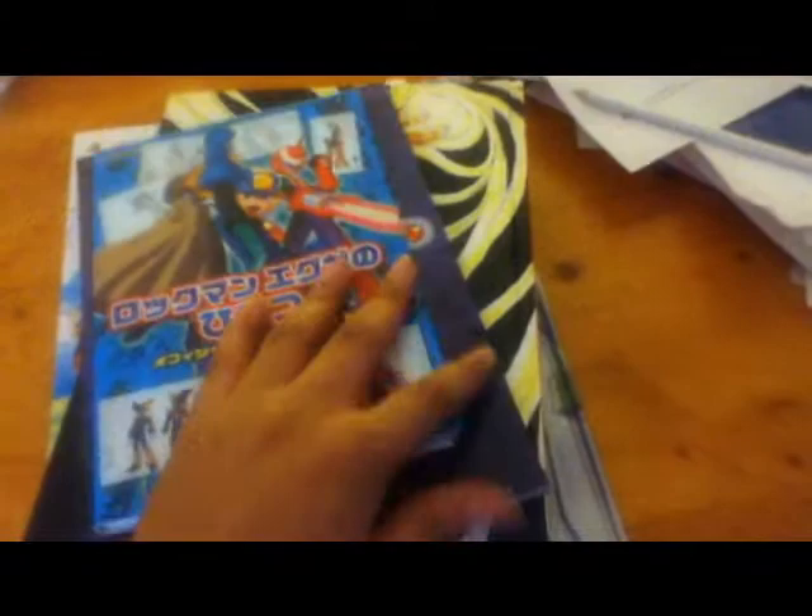They're really fun and done really well. If you just want to draw something and you have art block, you could just draw whatever you see in these books — that might help get rid of your art block if you're an artist. So yeah, I love all these books and I hope to get more in the future. Good day, goodbye.